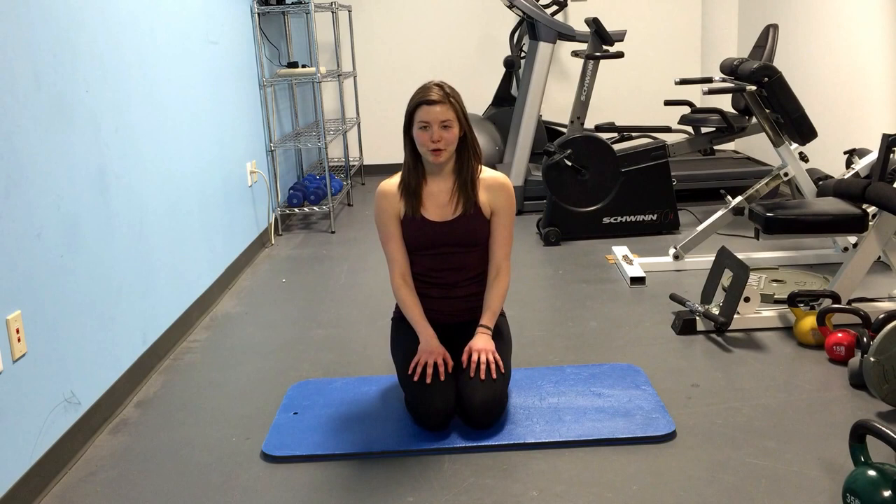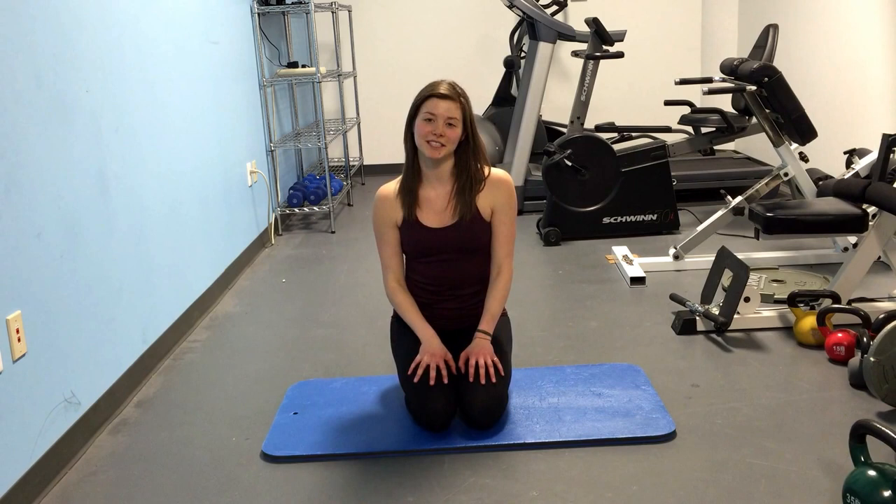Hi everyone, I'm Melinda. I'm an editor and fitness expert here at sparkpeople.com and welcome to movement number 5 in our 5 movement, 5 minute abs series.